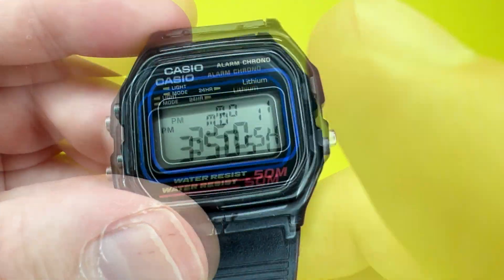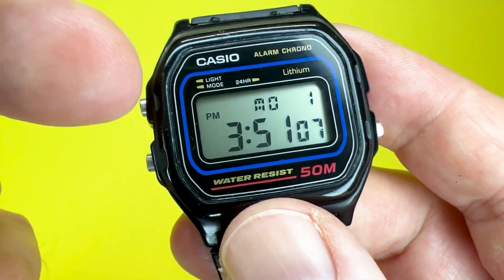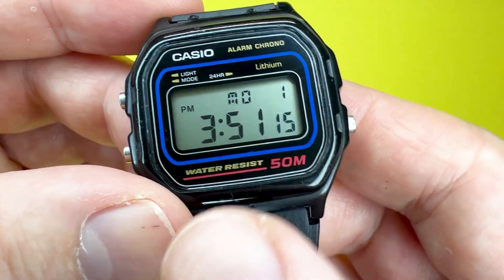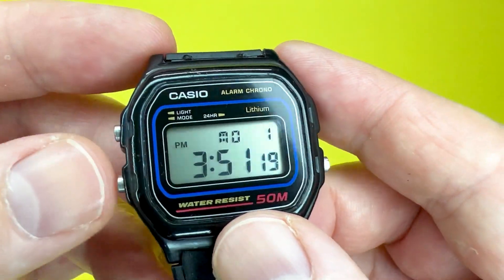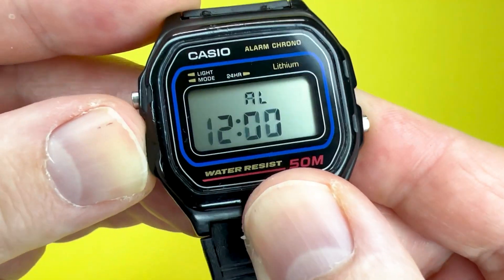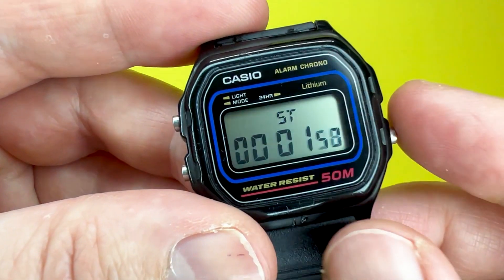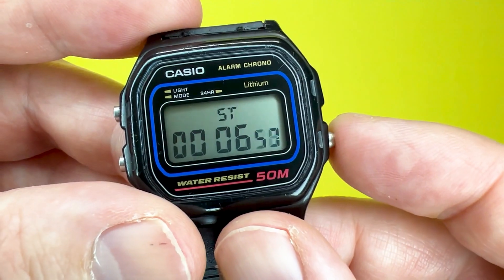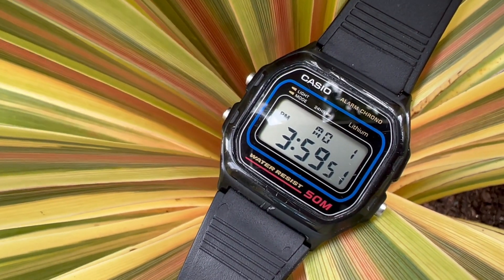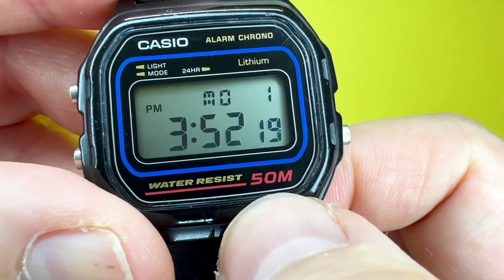In terms of movement, you're looking at a quartz movement with an accuracy of plus or minus 30 seconds per month. In terms of features, the main display shows the day of the week and the date within the month. You can set the month, and it does 12 and 24 hour time. It also features a daily alarm, an hourly signal, and a stopwatch with a measuring capacity of 60 minutes measuring in units of a hundredth of a second.